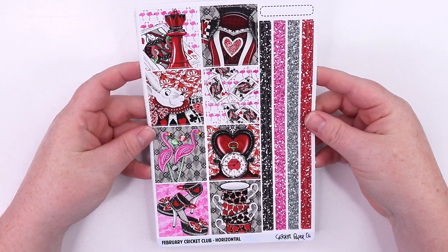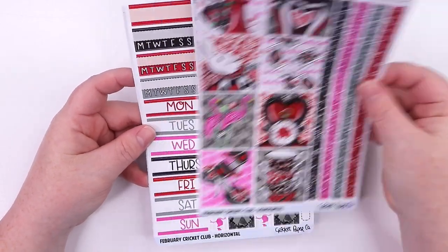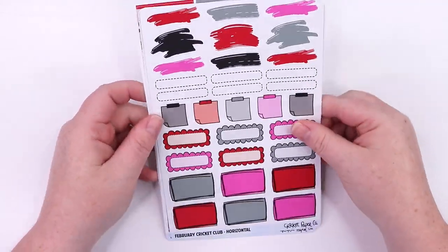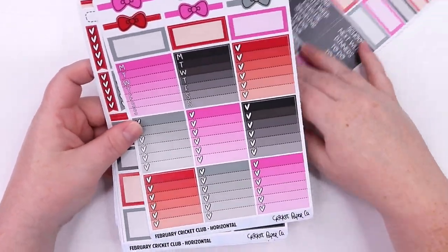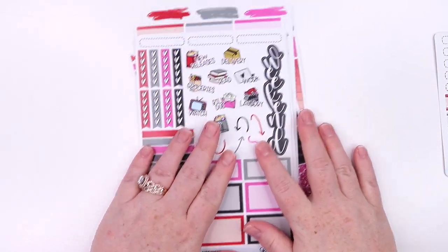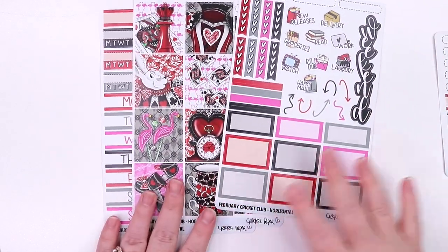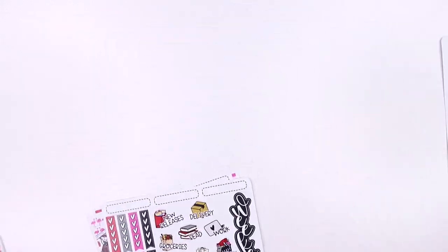The first sheet is the variety and then the full boxes, and then you get the glitter strips — there are two glitter strips per color, which is a common question. And then we've got the date covers, which would be like a top washi in the horizontal. The doodle sheet, glitter headers, and headers. And then the check boxes. That's the large. For the small horizontal version, you get the date covers and washi, the full boxes, the variety sheet, plus the two add-ons. And that's the horizontal layout.